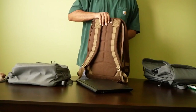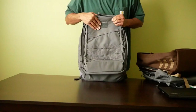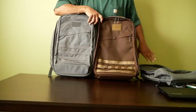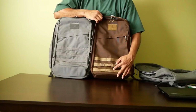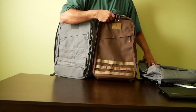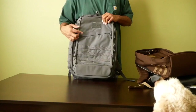That brings us to the final bag, which is the GORUCK GR2 34 liter. One notable difference: on the GR1 you have three rows of MOLLE on the front — one, two, three — whereas on the GORUCK GR2 you have four rows of MOLLE — one, two, three, four.